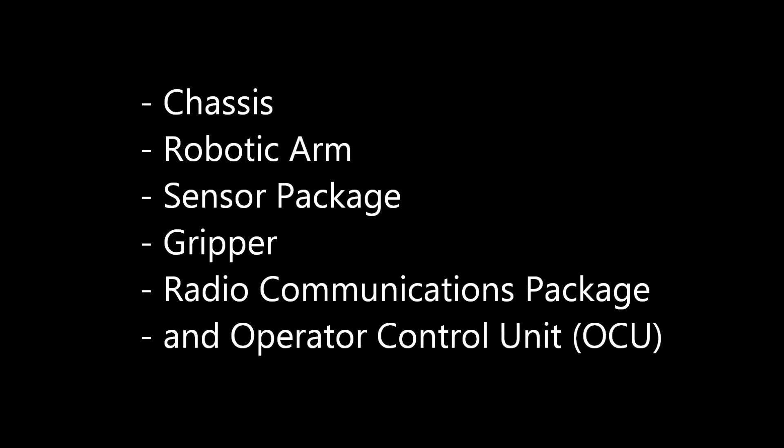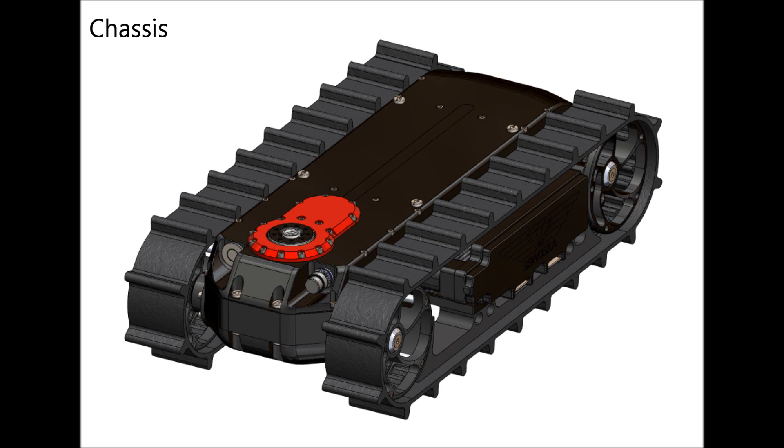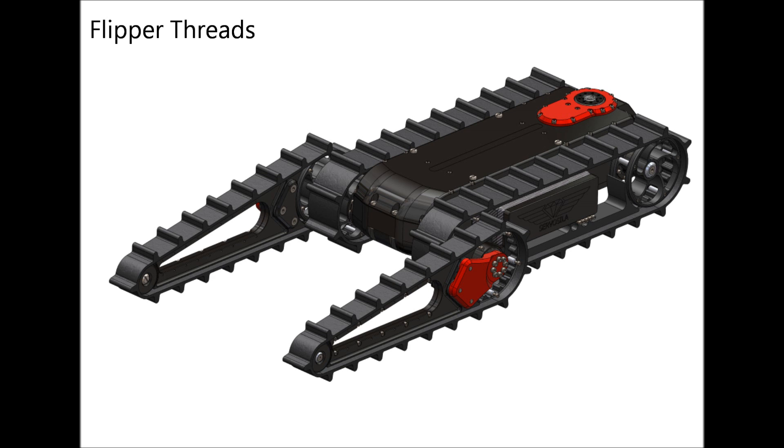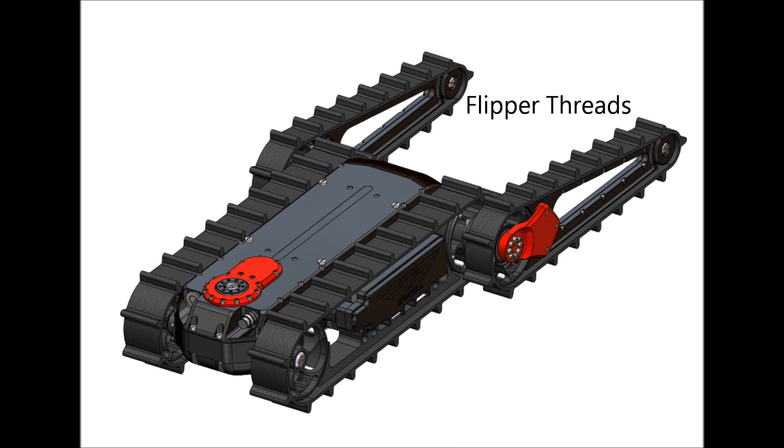The configurable components are: a chassis, a robotic arm, a sensor package, a gripper, a radio communications package, and an operator control unit (OCU). The chassis houses a motor assembly and a battery that powers the robot. The two key configuration options are flipper threads, or flippers, and a turret servo. The flipper threads extend the length of the chassis, which is needed when climbing stairs or negotiating terrain.